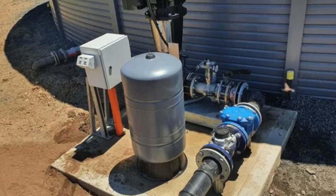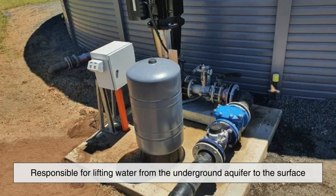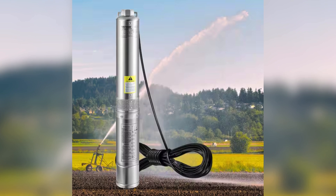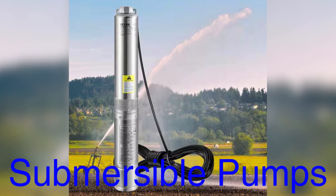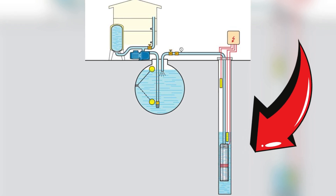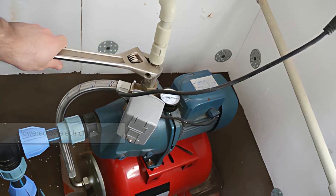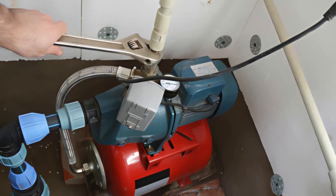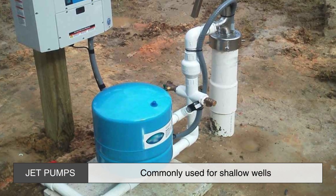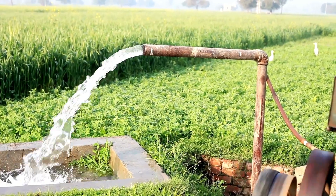One of the most important components of a deep well system is the pump, which is responsible for lifting water from the underground aquifer to the surface. Because deep wells extend far below the reach of suction pumps, they require specialized pumps — usually submersible pumps — to effectively draw water upwards. A submersible pump is placed directly inside the well, usually near the bottom, and is designed to push water to the surface rather than pull it. These pumps are powered by electricity and consist of multiple stages that create enough pressure to move water through the well's pipe system. Unlike jet pumps, which are commonly used for shallow wells, submersible pumps are more efficient at handling the pressure needed to extract water from greater depths.